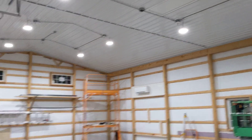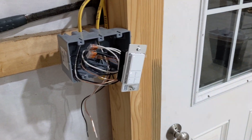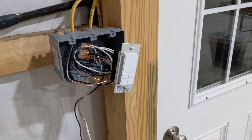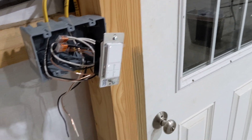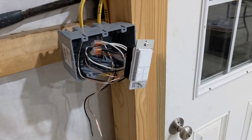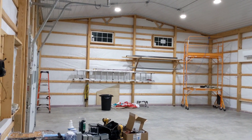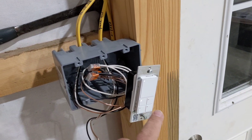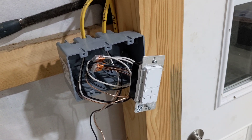The inputs to that control come from a scene controller. Ignore the temporary wiring as I'm figuring out how I want all this to work. Essentially, each of these buttons can be programmed to perform really any function that you want. Right now I have these lights at about 10%.